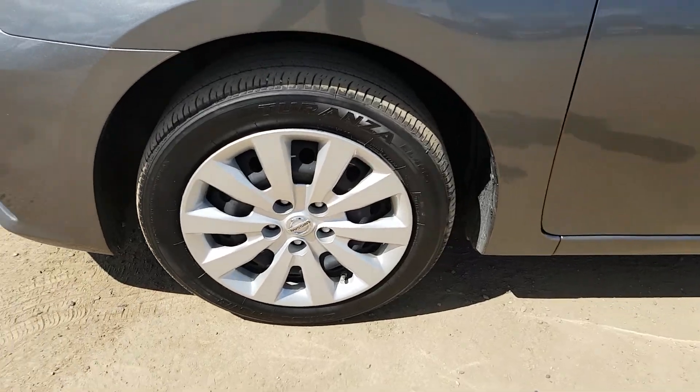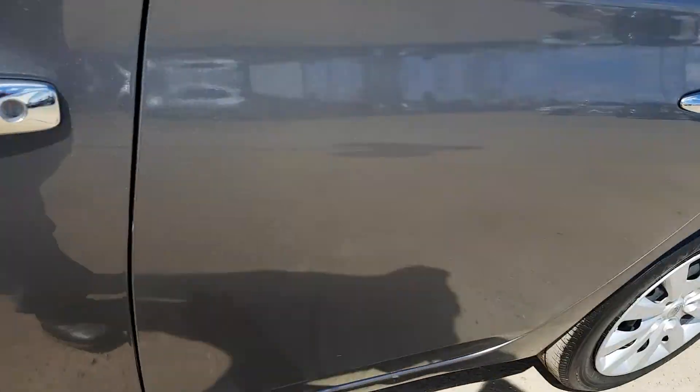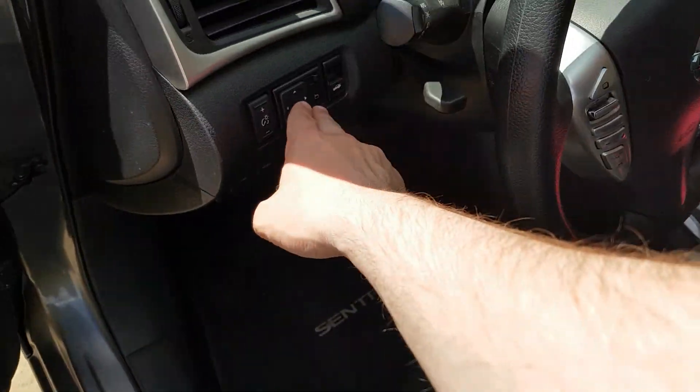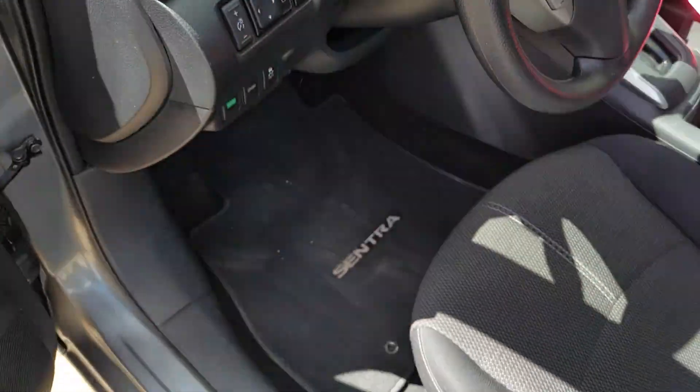On the front here we are sitting on Bridgestone rubber, chrome door handles. In our door here we do have power options — windows, locks, mirrors — just over here, as well as our trunk pop and cargo lamp brightness.